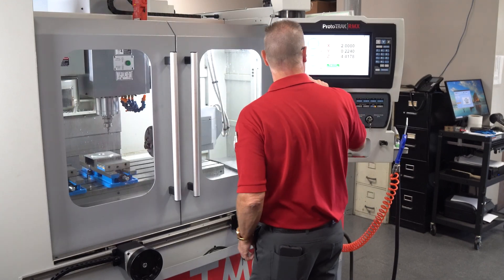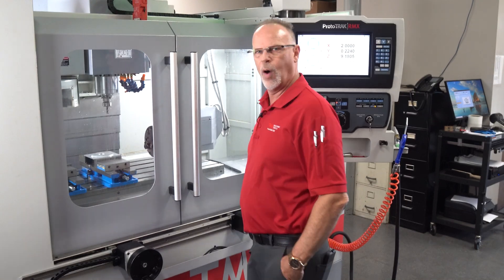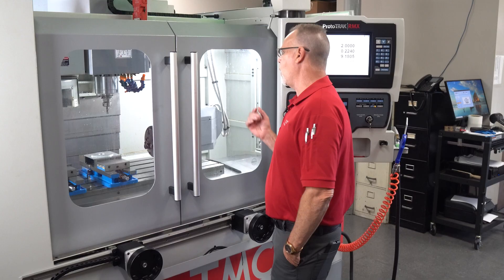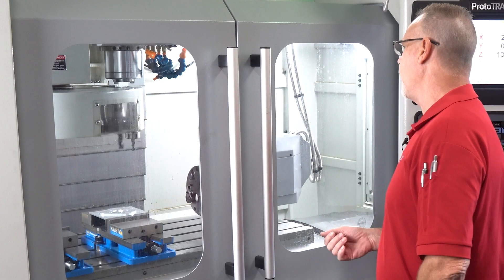When I push tracking on the cover and start to dial, the first thing it's going to do is go up and do a tool change, because it knows that part of the program has to be done with the drill bit — so it's going to put my drill bit in here.